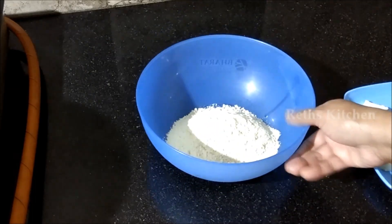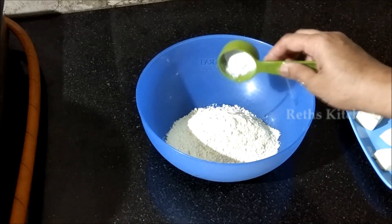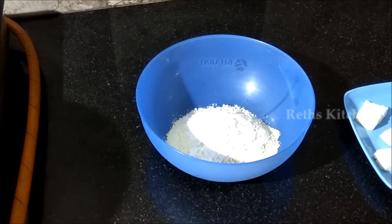Next, sennag pindy (chickpea flour) — take one cup. Sift it finely. No need to sift if you want it extra crispy. Add water and mix the chickpea flour until smooth.